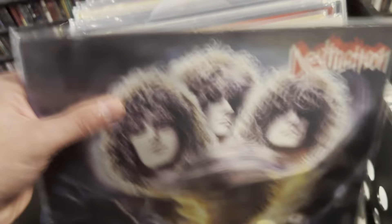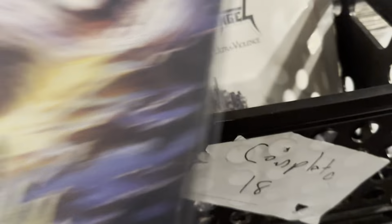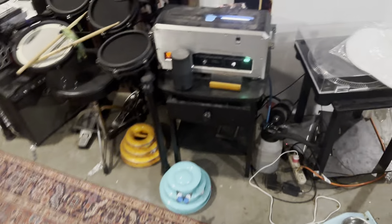Moving on, we have an original Steam Hammer press — Eternal Devastation from Destruction. You'll notice a lot of this is German. No surprise. I fixed these up a bit — I put new sleeves on myself and also gave them a spin in the ultrasonic cleaner.